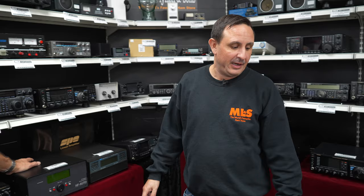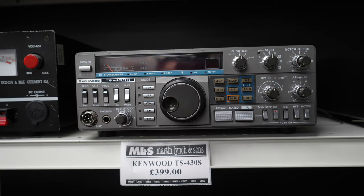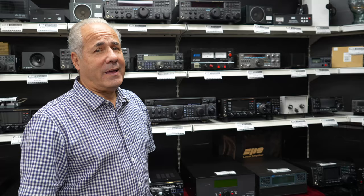Going back in time — two TS 430s. Don't normally buy these in because they really are 1983. We used to sell FT 757 GXs and TS 430s — HF, 100 watts — and these are £399. Less than the price of a handheld, to be honest. You get on HF with 100 watts.